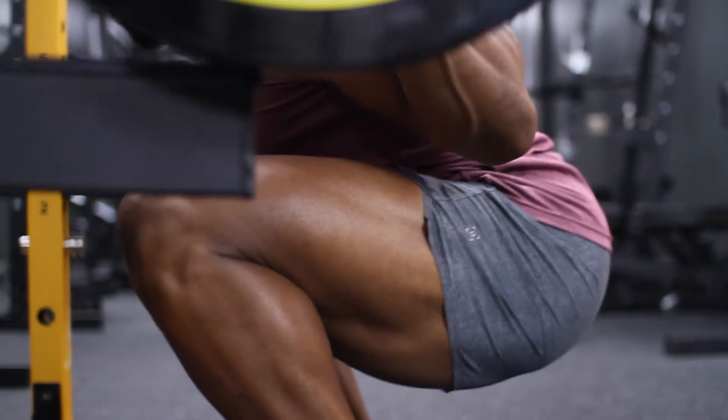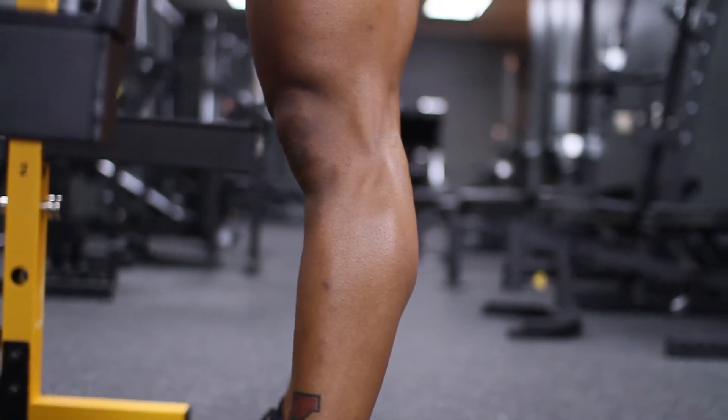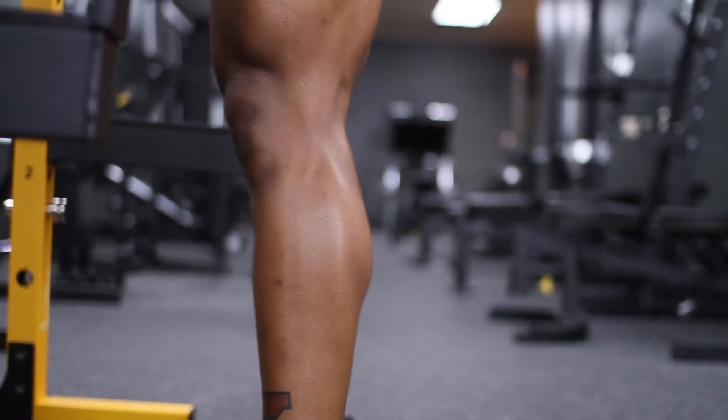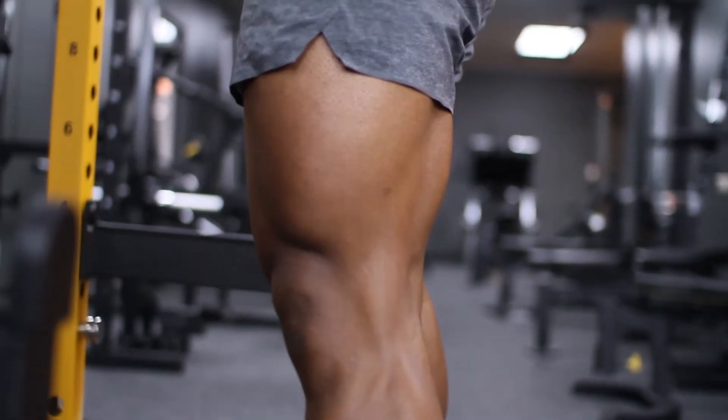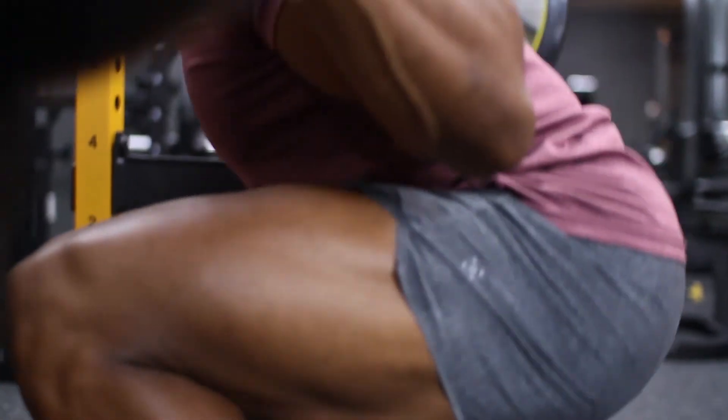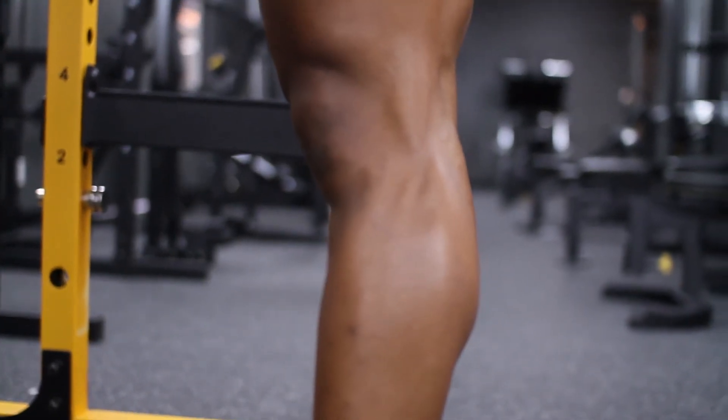As you descend, your job is to make sure to keep your torso and spinal position locked and braced. As we descend the weight, we need to control and keep that weight in the middle of our foot — in the center of our body — as much as possible. This will result in a straight up and down bar path as we descend and ascend in our squat.